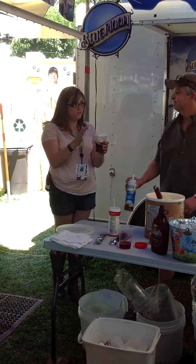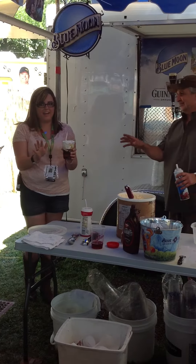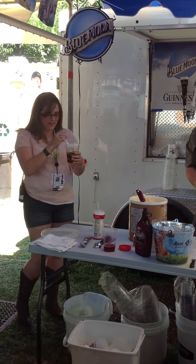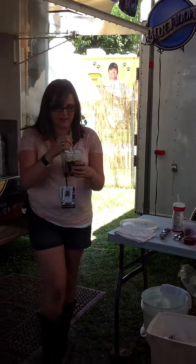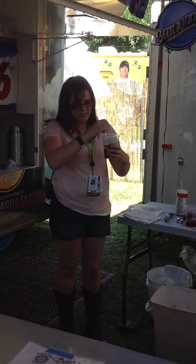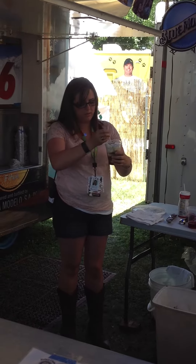Now you eat it with a spoon or do you drink it? You eat it with a spoon. I need to make sure that I do this right — eat your ice cream and drink a little. We're going to have to come up here and get some ice cream in here and not spill it all over me.